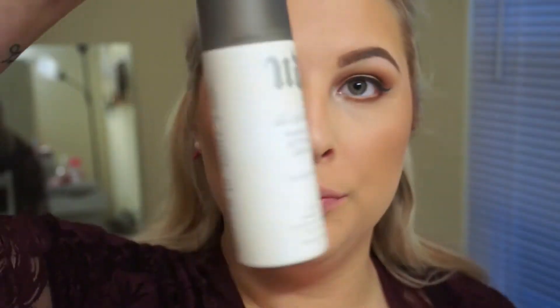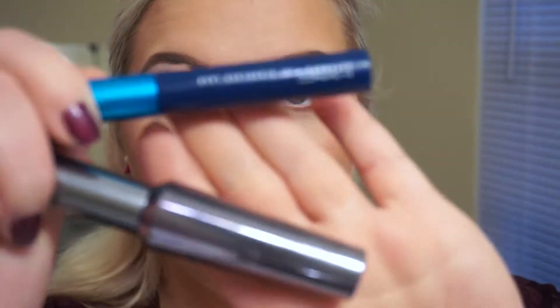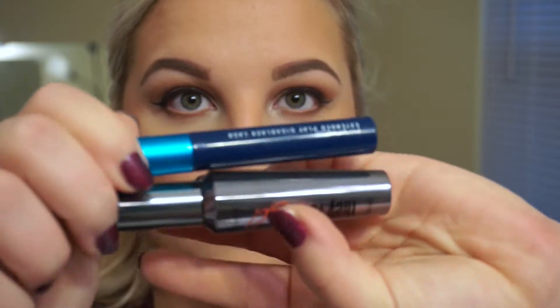I'm using Urban Decay De-Slick setting spray to set all my makeup in place — that's essential for me. I'm going to do my mascara off camera to save time, and also because my battery was dying!